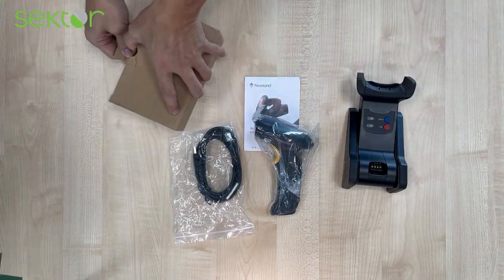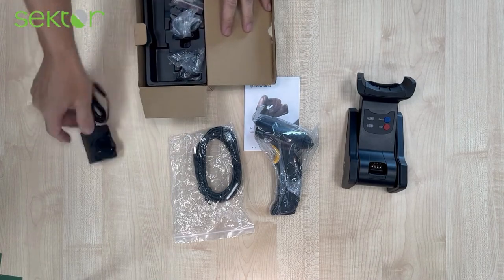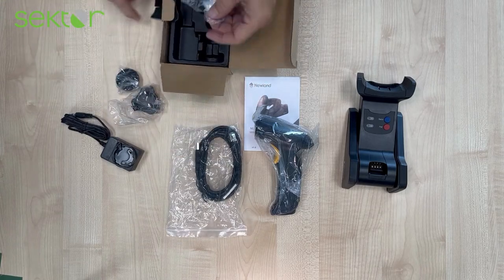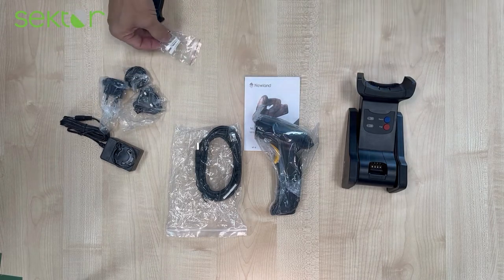In the accessories box you will get the power supply, various country adapters, and the mounting for the wall mount option.